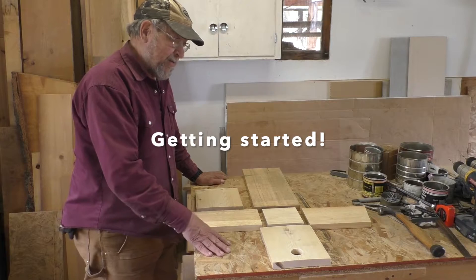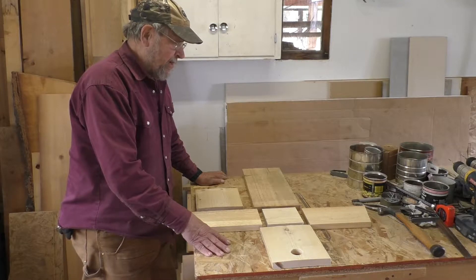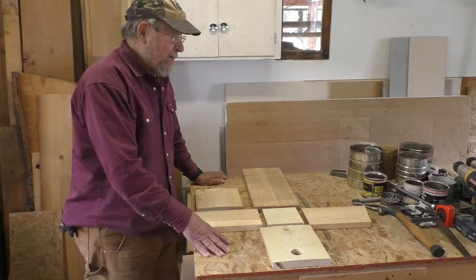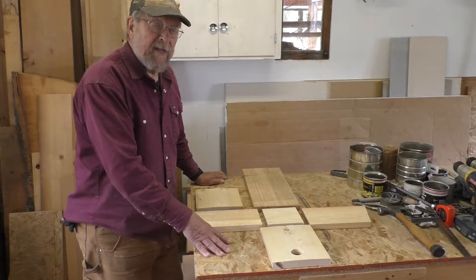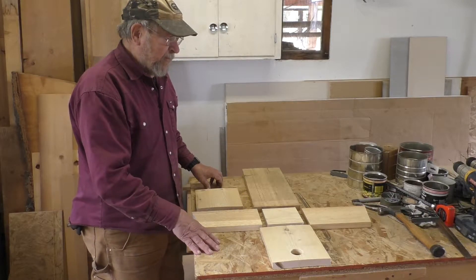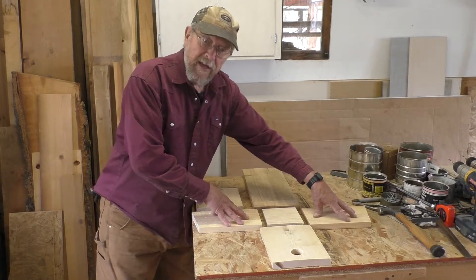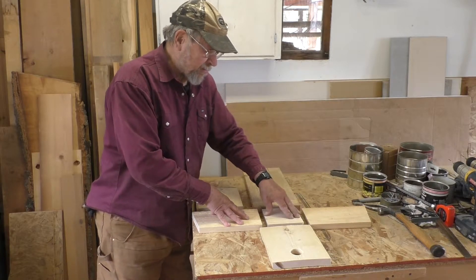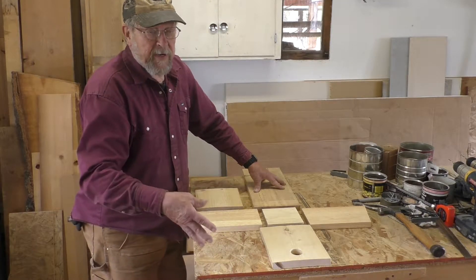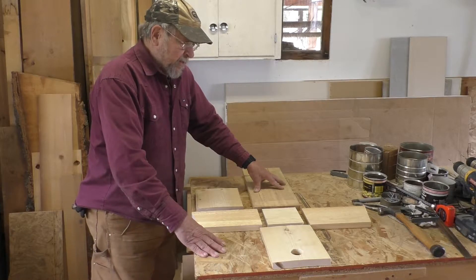These are the pieces needed to build a birdhouse. The lumber I use is rough cut, so it's a little wider and thicker than lumber you would buy at the lumber yard. The plans are for lumber yard lumber, where everything fits together perfectly. Being rough cut and a little too wide, I have to rip both the sides and the bottom to five and a half inches. The fronts and backs are wider, but it doesn't matter as you'll see.